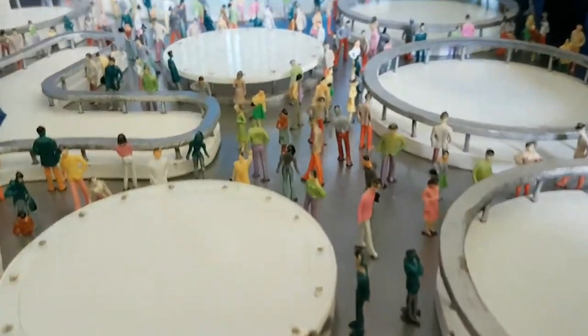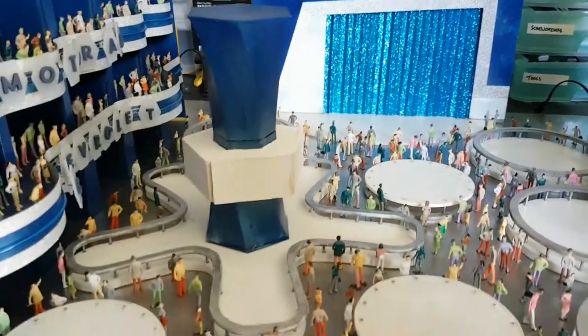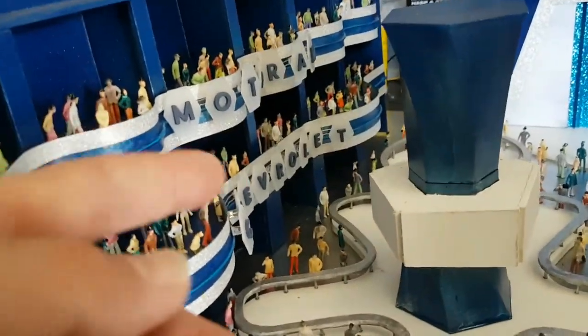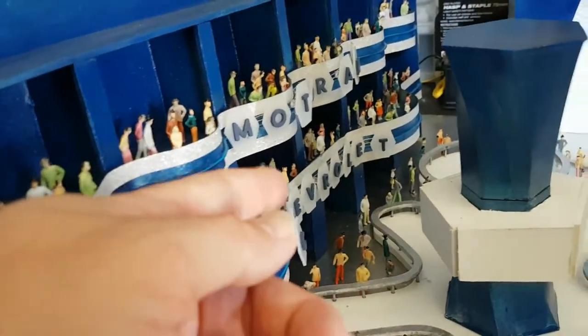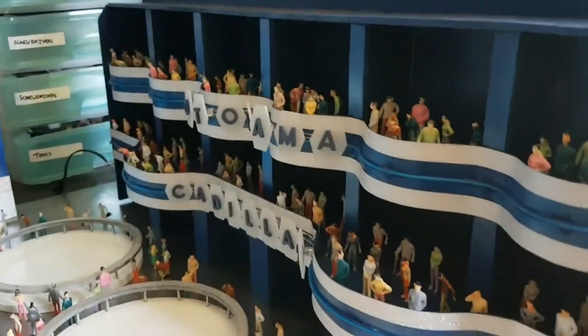Anyway, it's looking pretty good. What's left to do — I need to add electricity to those illuminated signs. The wires are sticking out the back; I just need to add some resistors and five volts of electricity. Same goes for the other side.